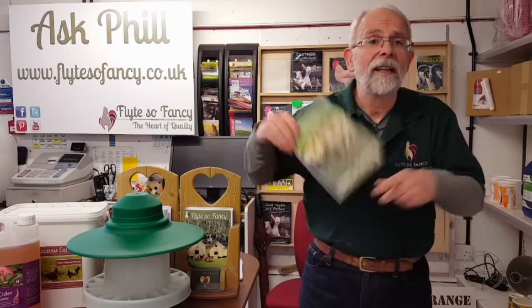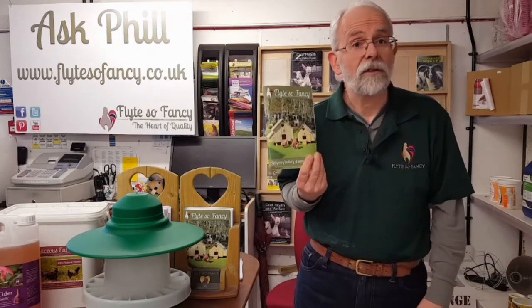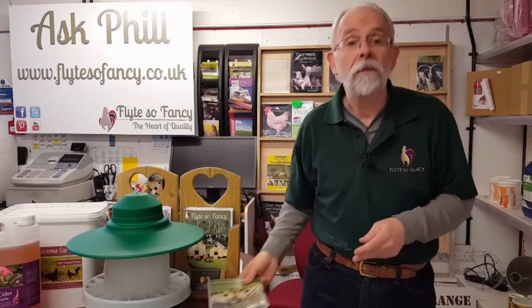Also, just in case you're not on the internet - not quite sure how you're watching this - we also do a printed catalogue, which we're just printing this year's now. Thank you very much indeed for watching, bye bye!